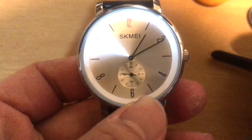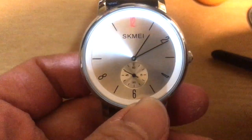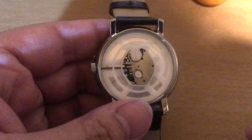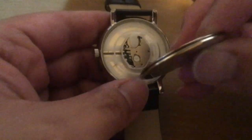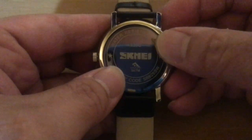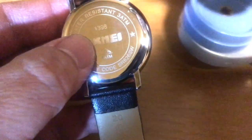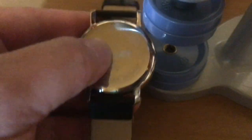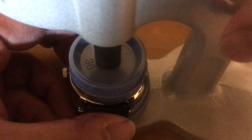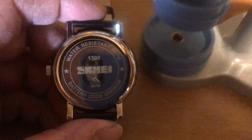Here again is the dial itself — it's back in place and now all we have to do is put the case back on. Just make sure you align everything correctly; you can see the rubber gasket there to help with the water resistance. Using the case press, we'll go ahead and press the case back onto the watch, sealing it — and there you go, all done.